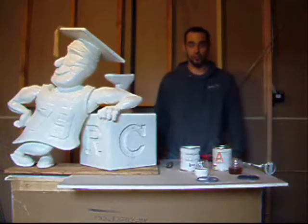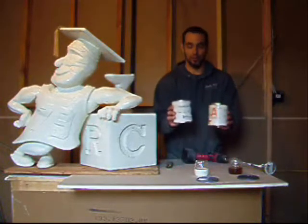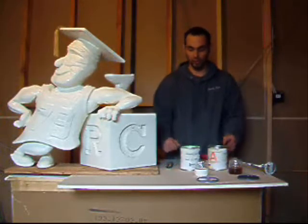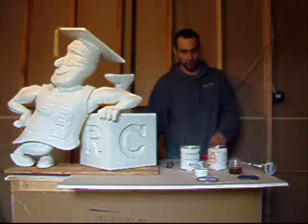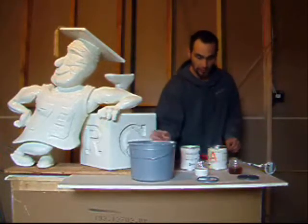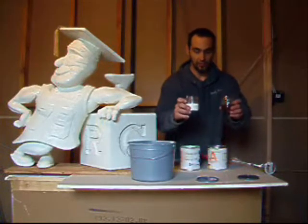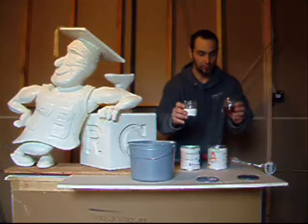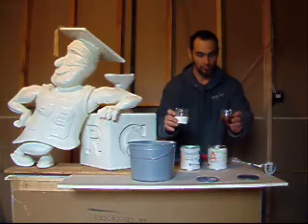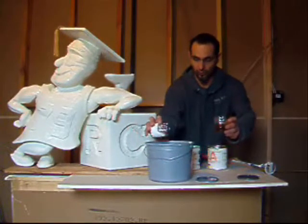Hello everybody. In this video we're going to be using a two-part polyurea mix, part A and part B from StyroCorp. It's a brushable plastic. What we're going to do is mix equal amounts of A and B — one's a white milky liquid, one's a clear, more viscous liquid. All we're going to do is pour both of those into our container.